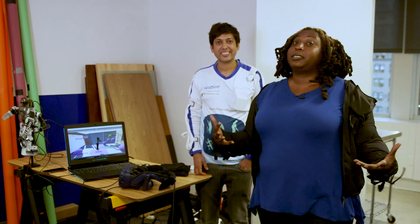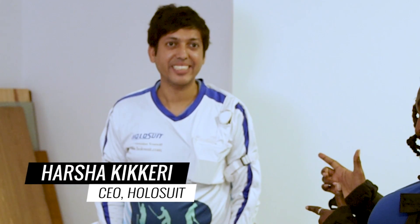I'm Sherelle Smith for Tom's Guide, Tom's Hardware, and Laptop Magazine. And this is Harsha Kikaria from Holosuit. For more information on Holosuit and more cool gadgets, stay tuned.